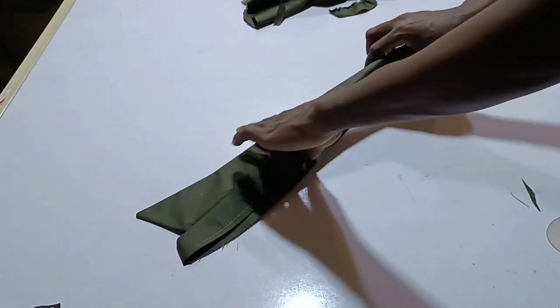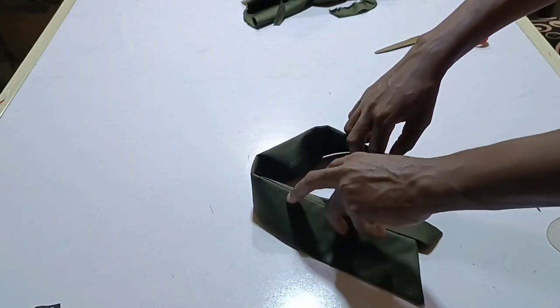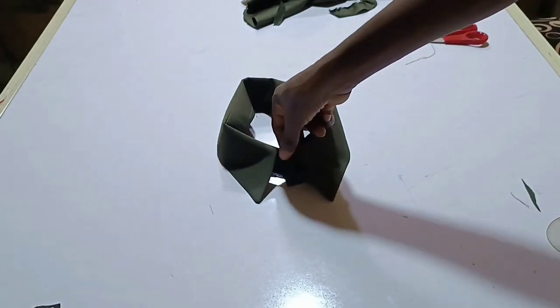This is what the collar will look like after sewing. You are going to have it like this.